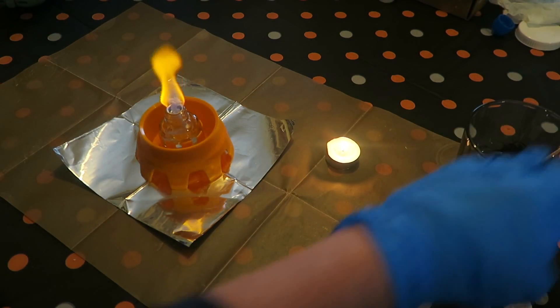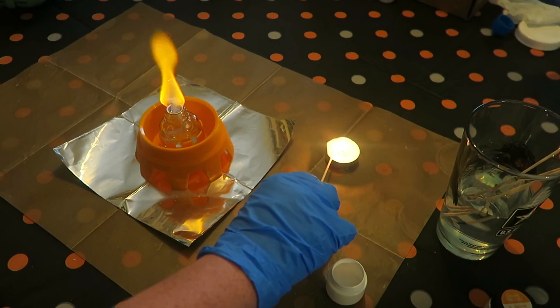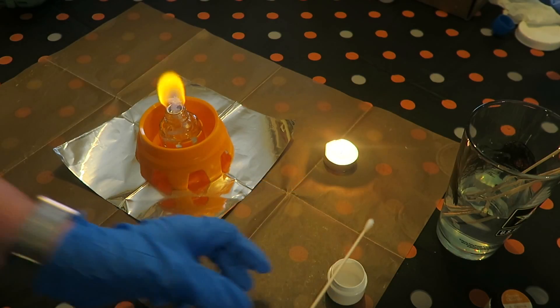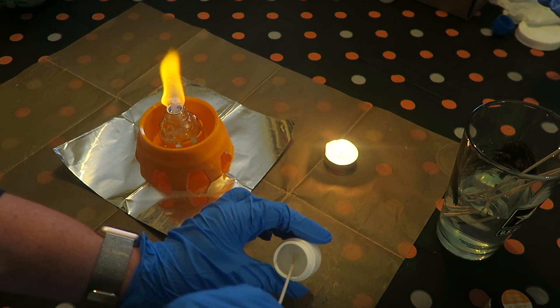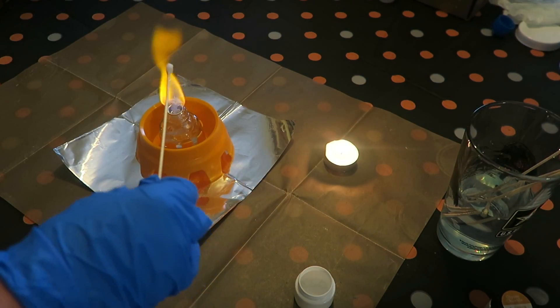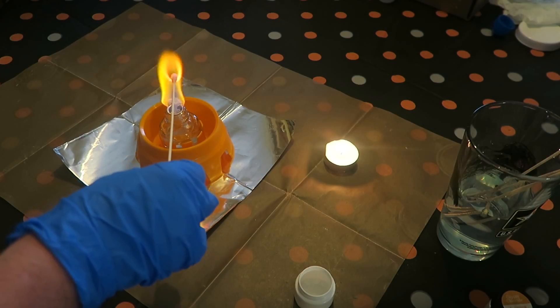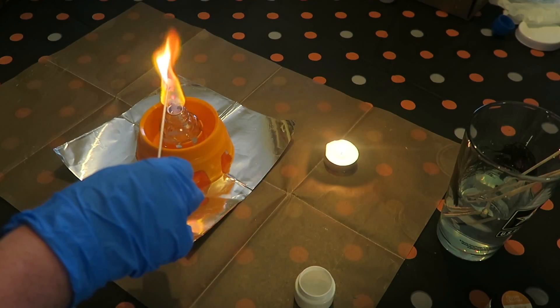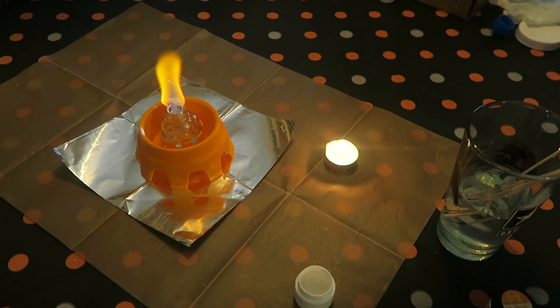The next one is strontium chloride — it's a clear solution. We coat the cotton swab in wax, dip it in strontium chloride, and put it in the flame. So far we've had green from lithium and green from copper — what color do you think this one will be? Purple? Red? It turns red!